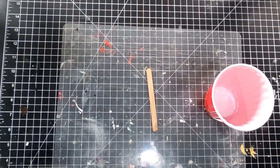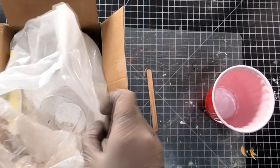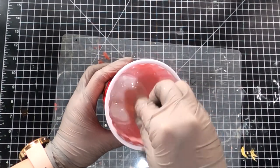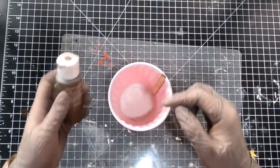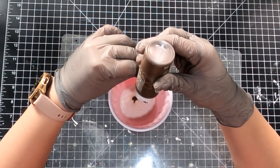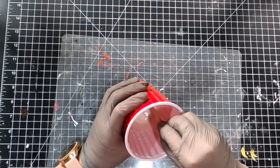Now let's make some plaster. I'm adding some brown acrylic paint into plaster to give it a mud-like color so later on when I paint on top of the plaster, even if I miss some spots, it would still look natural.